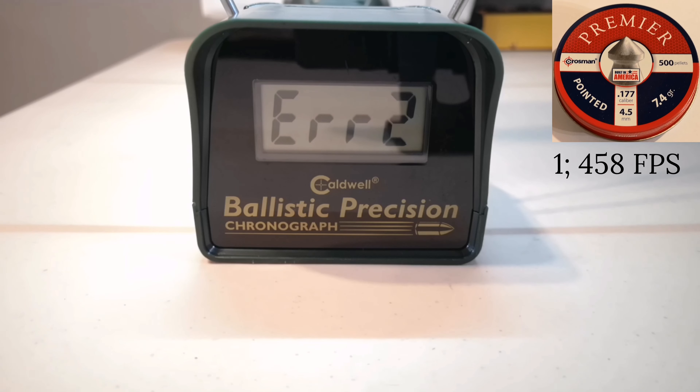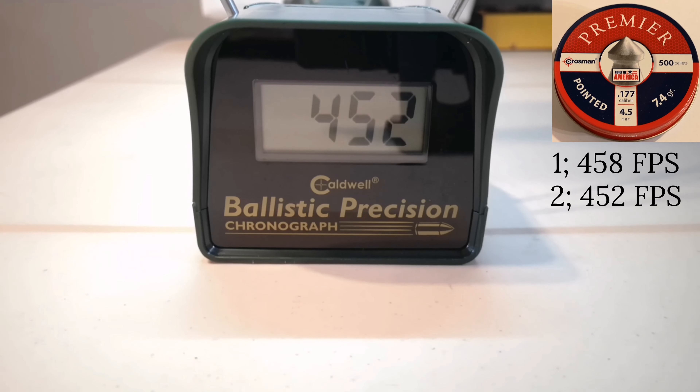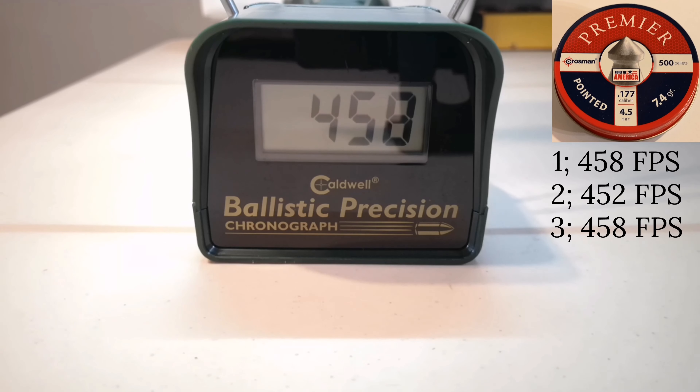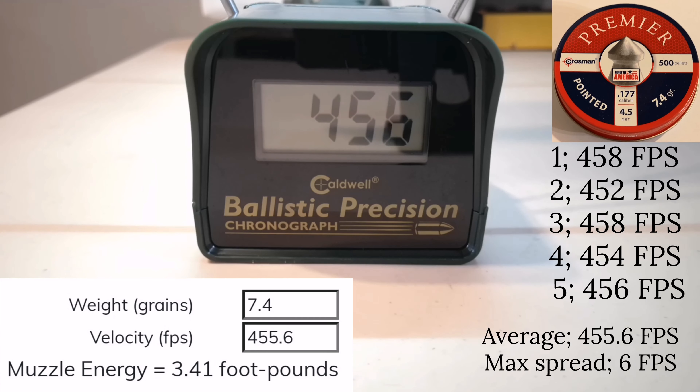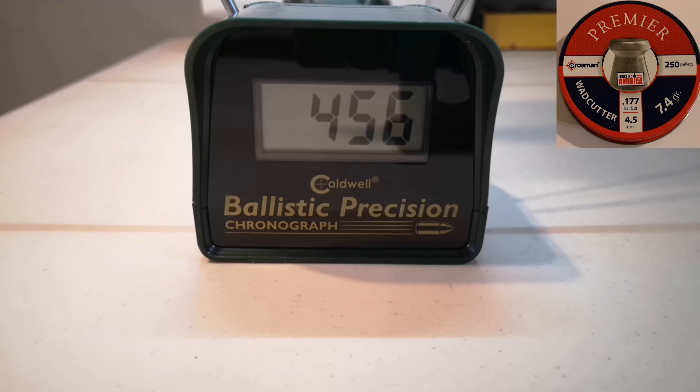I still got an error on one shot. The average of the five shots was 555.6 fps and we got a max spread of 6 fps, which is not a lot. Now let's do the same thing with Crosman Premier Wadcutters, 7.4 grains.